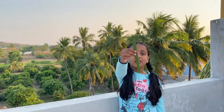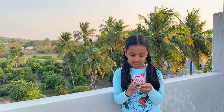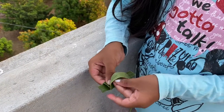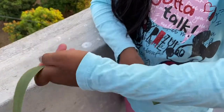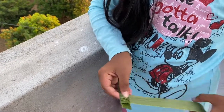Take the small one and fold it equally. I have taken a small strip like this. Take the big strip and roll it around. Take the big strip.